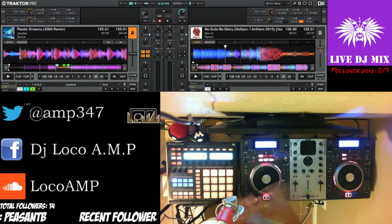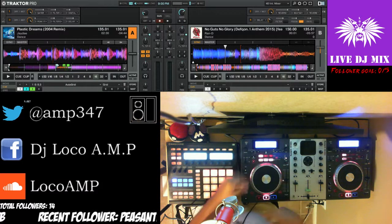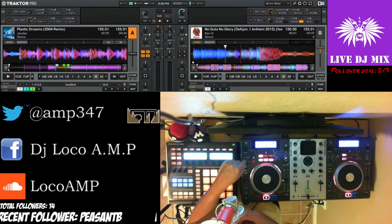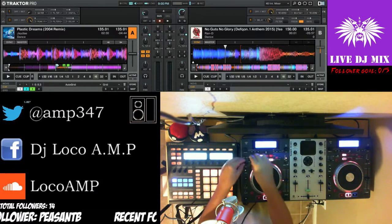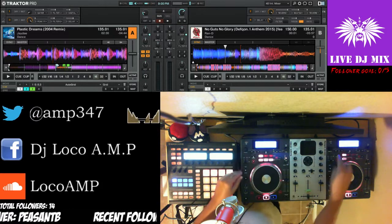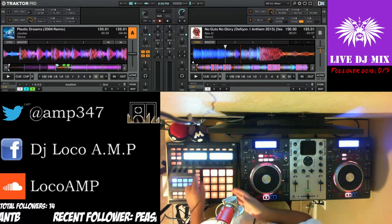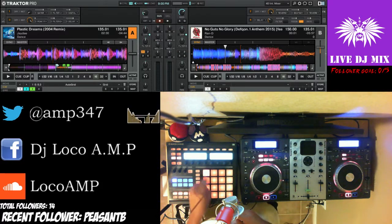This whole system does have effects on it, but I don't usually use its effects because I only have one little knob to control them — very limited. It's not fun having only this compared to what I have on the Maschine.